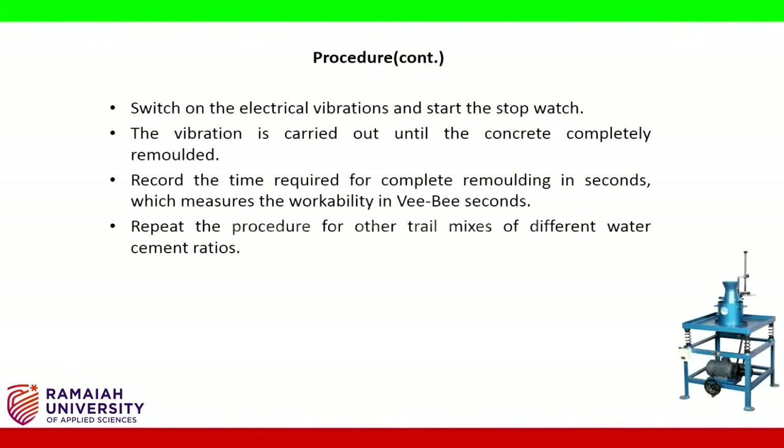Switch on the electrical vibrations and start the stopwatch. The vibration is carried out until the concrete is completely remolded. Record the time required for complete remolding in seconds, which measures the workability in VB seconds.